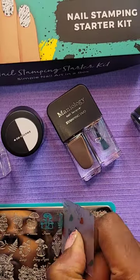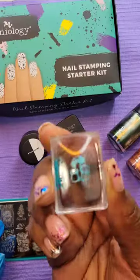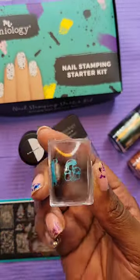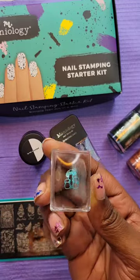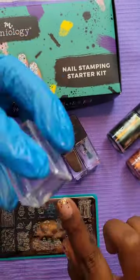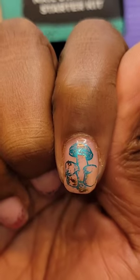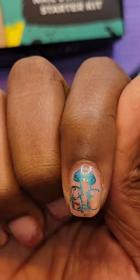Then I'm just going to use my scraper over that polish to get an even coat and quickly pick up my design with the stamper. The key here is speed, and then I'm just going to use my lint roller to pick up any of that extra stamping polish. I'm going to line up my image and press it onto my nail — and voila, I have this beautiful mushroom.